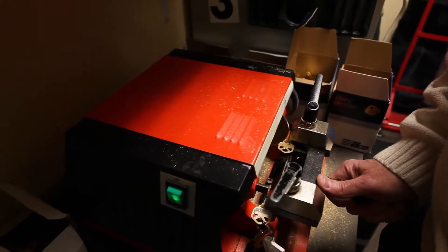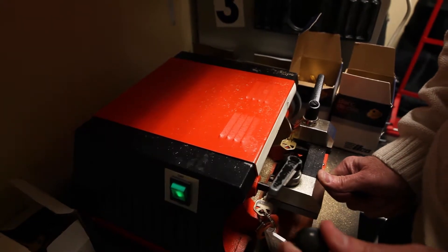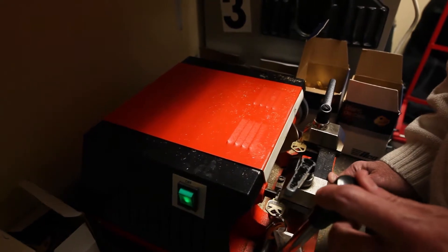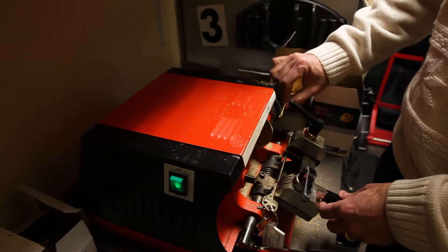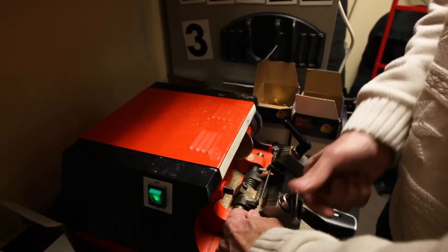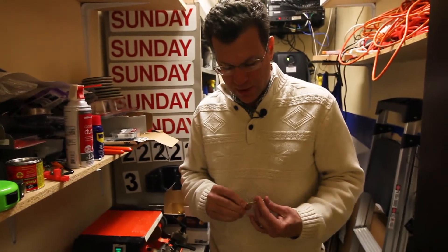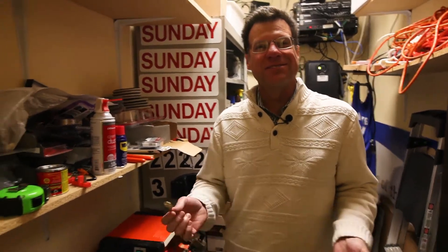It's a really bad sound. So once we go one way, then we're going to come back and go the other way, just to make sure that we get all of that that's not supposed to be there. Then we'll rub off the edges here to make it smooth so that it'll go in the lock. And there we have a copy of a key — that's how we do it.